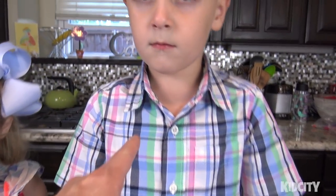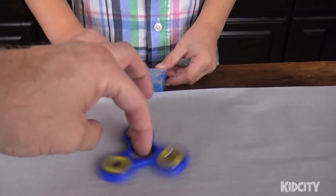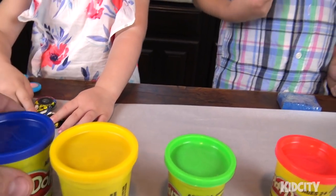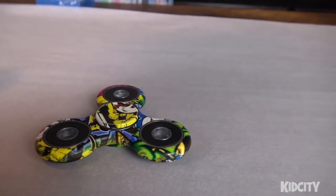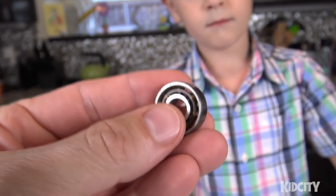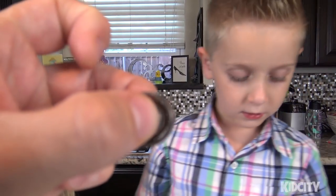We're gonna ask both of them - this is Little Flash, this is Ava - to each make a design out of play-doh. Our lovely assistant is gonna set the play-doh out and they're going to make a design that looks kind of like this. Use this as your inspiration - you're completely free to do whatever you want. We removed the bearing from some other fidget spinners and we're gonna put it in the middle of the play-doh.